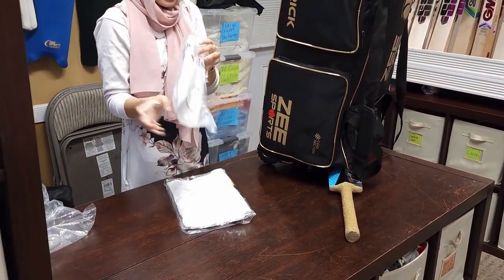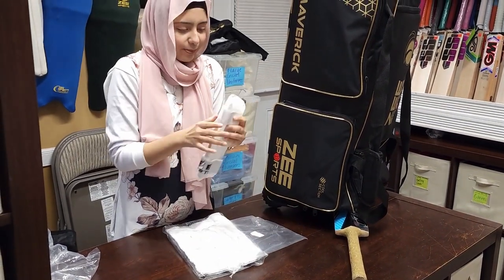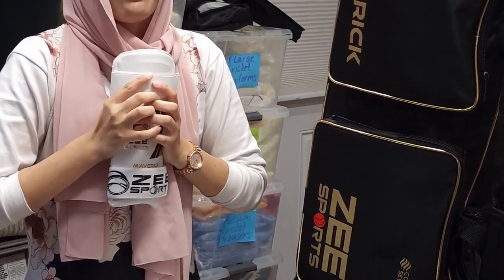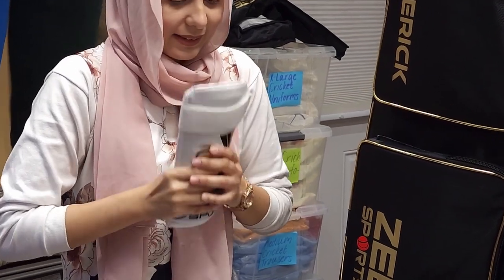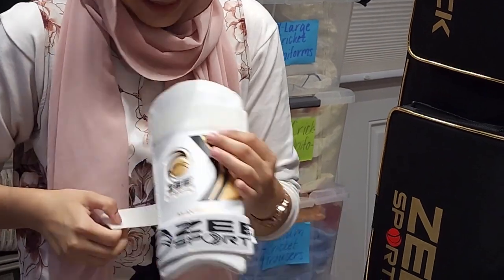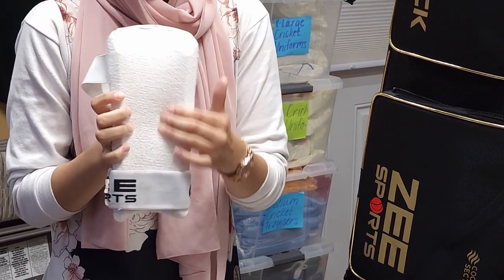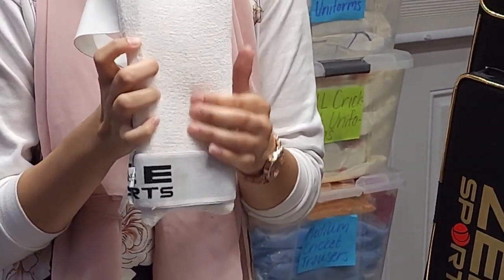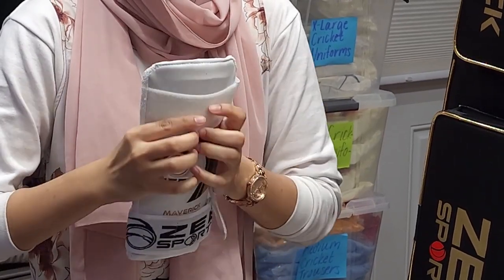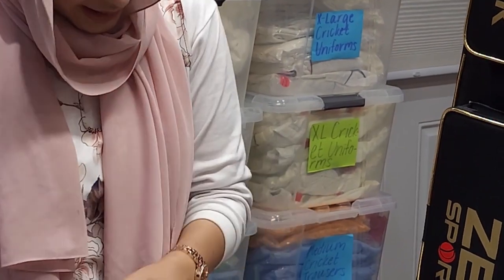We have the arm guard — elbow guard, my bad — people have a lot of opinions on the name. This one is made of plastic, and I'm just verifying that, I don't want to give wrong information. It has nice straps, has a Maverick logo on it, and a nice cushion on the back. It's very soft on the back and very hard on the front — it molds to your arm, very good size.